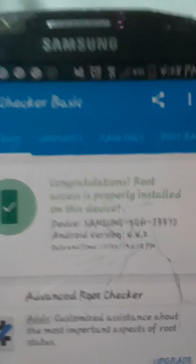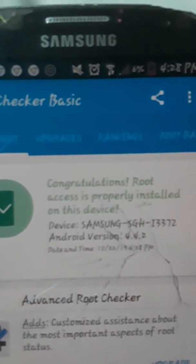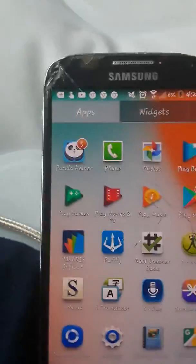Press on verify root and it says congratulations, root access is properly installed on this device. If you enjoyed the video, make sure you like and subscribe so you can stay up with my content. Bye bye!